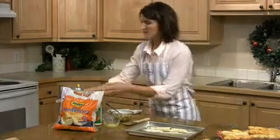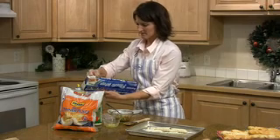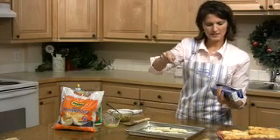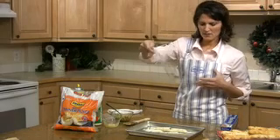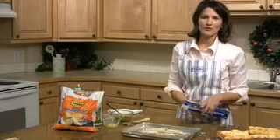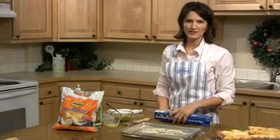Then cover these with some plastic wrap so that they can double in size. They'll take about 45 minutes to raise. Then you bake these at 350 degrees for about 15 minutes.